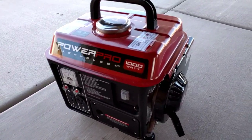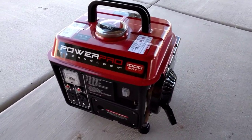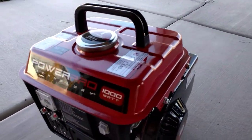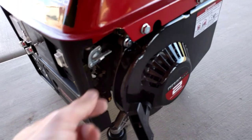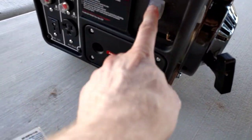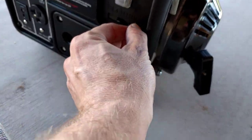This extension cord is plugged into the fridge already. I haven't run this in a few weeks, so I've got the fuel valve off — I'll turn that on, have the engine switch on, and turn on the choke. Let's see if it starts.